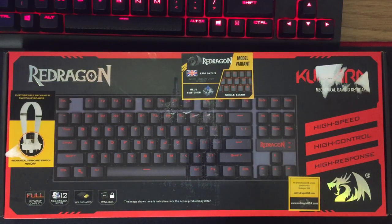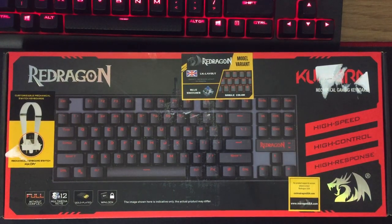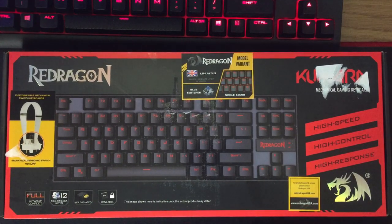This is a Cherry MX Blue Mimic keyboard. It's not an actual Cherry MX Blue, but it is a mechanical clicky keyboard with a tactile feel to them. We're going to be reviewing this today and unboxing it. It's not going to be a super in-depth review — it's going to be what you guys will see if you ordered it yourself.